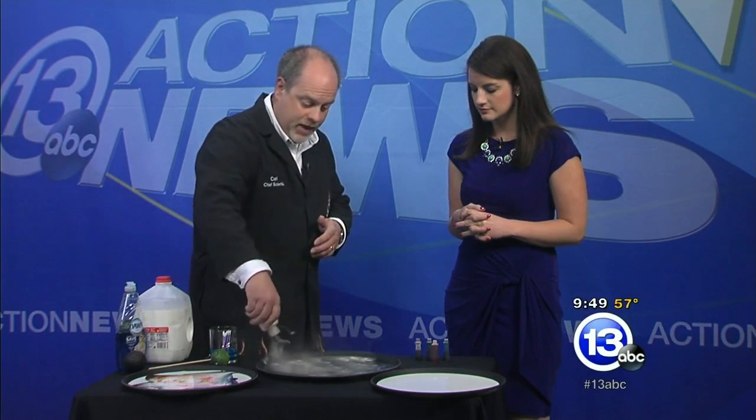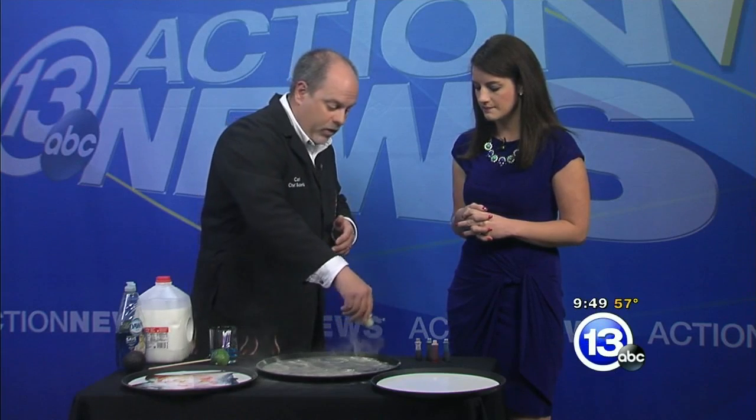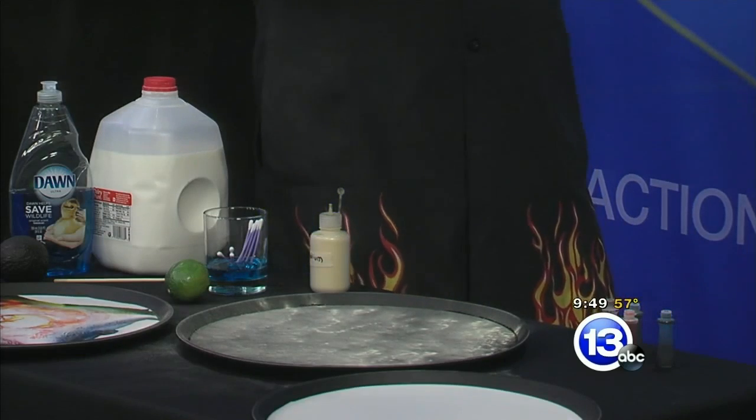Let's talk about the surface tension first. In this tray, I just have water. The water on the surface, I'm going to coat with this really fine powder. The water at the surface is in a really unique situation because it has water molecules below it, to the left, the right, the front, and the back.